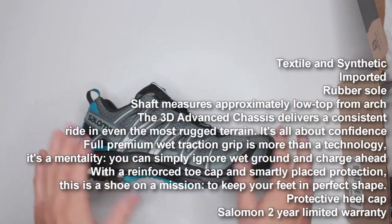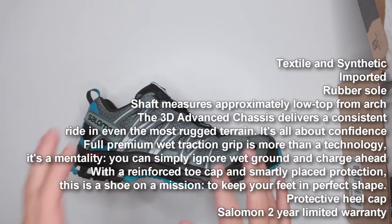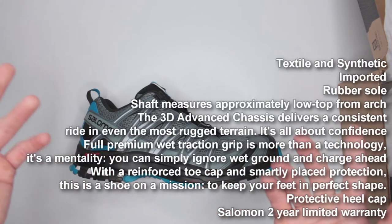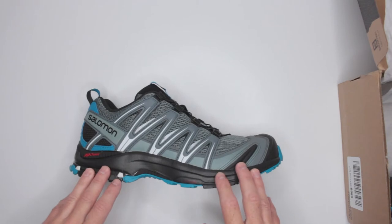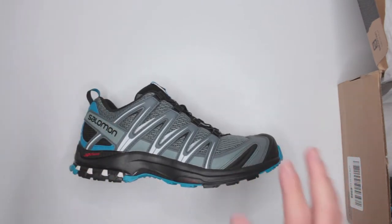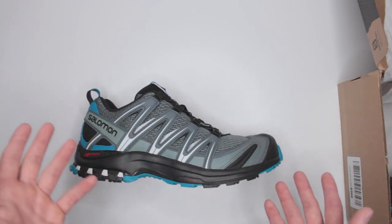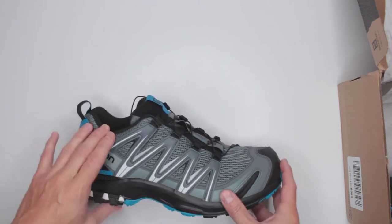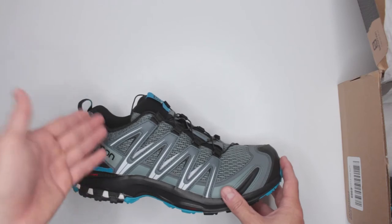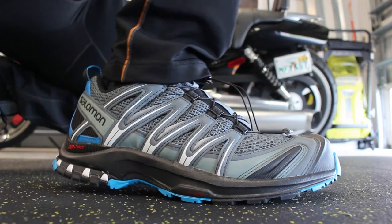This particular version is not GTX. They do have a GTX version with Gore-Tex waterproofing for about $30 more. Personally, I think there's not much reason to get GTX for a shorter shaft shoe or boot, because it's already so easy for water to get in.